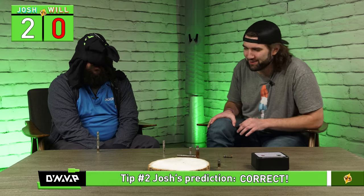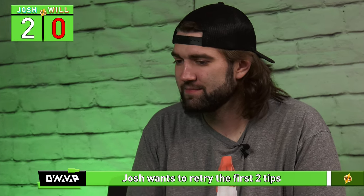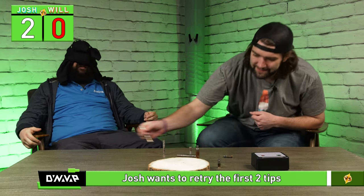Starting to question this blindfold — I don't see a blindfold, Will. I see a pair of droopy rabbit ears. The other two, I'm going to have to do again because I forgot the order. So get to it, Will.